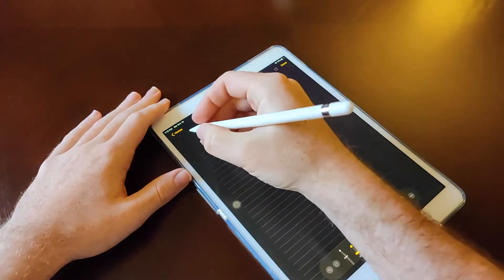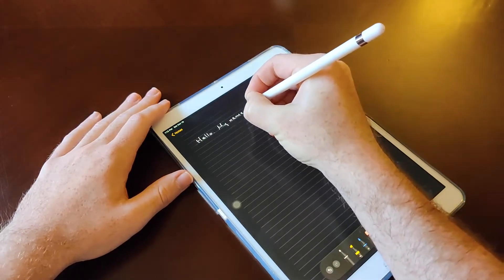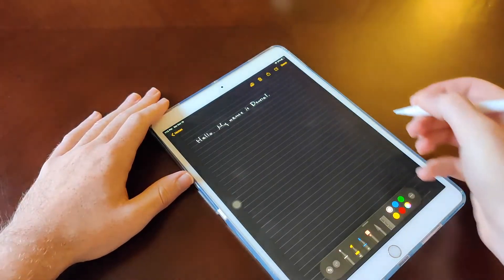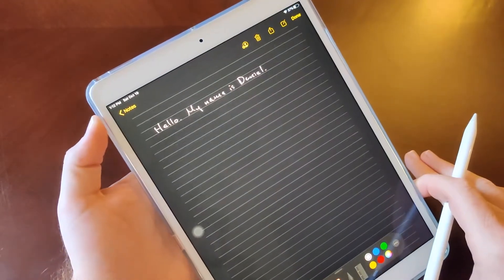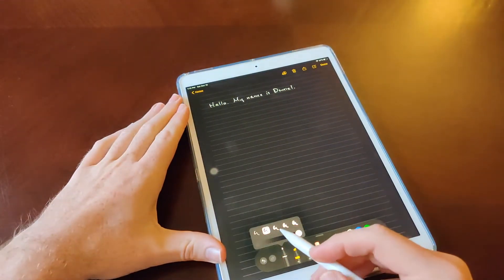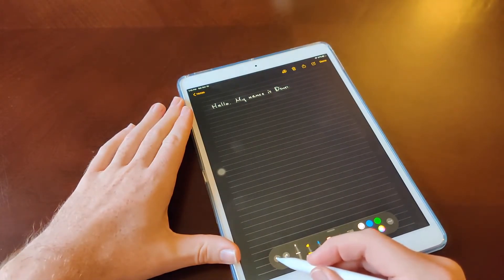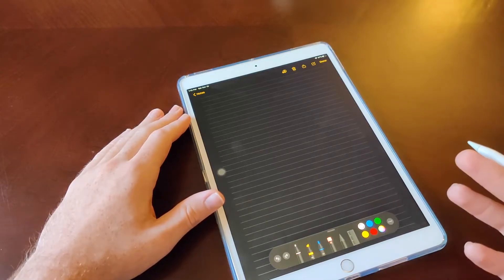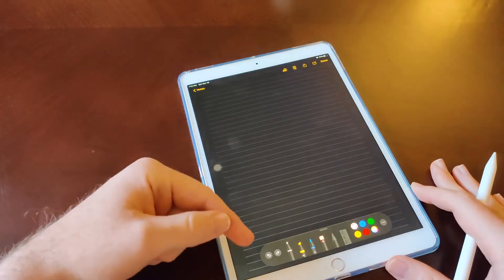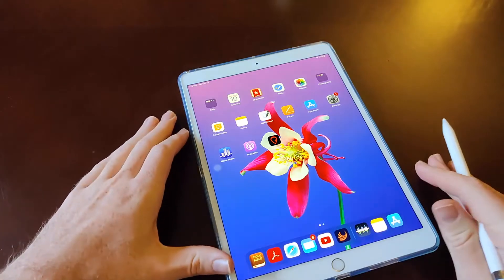If I select the pen I can write, and it feels really good — almost as good as writing on real paper. With this native Notes app there's no lag at all. You can adjust the width and color. The undo function goes back a little bit at a time rather than a whole word at a time, which I actually prefer because you might have just messed up on one letter.